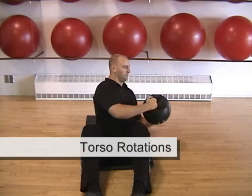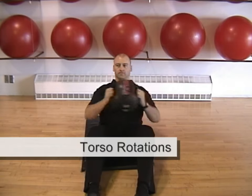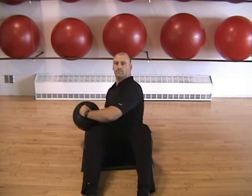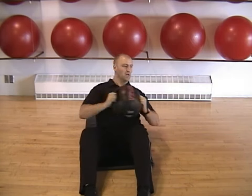The torso twist targets your obliques and can be performed using a dumbbell, medicine ball, or other resistance. Sit in a semi-sitting position and rotate from side to side while contracting your midsection.